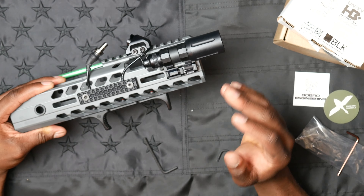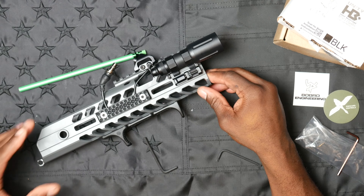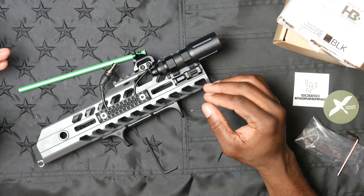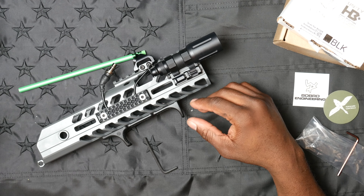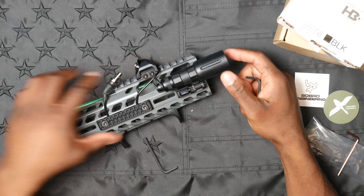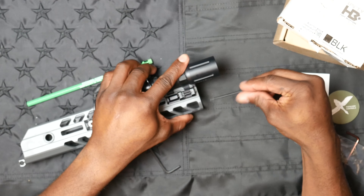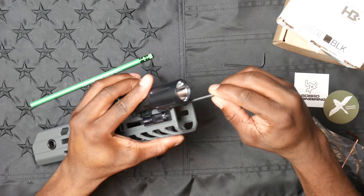Once it's on there it's pretty much on there. Bobro makes really, really good stuff, especially when it comes to mounts. I've used their mounts primarily on my Trijicon and love it — probably the best mount I've got. Bobro really does have true return-to-zero technology. If you pop one of their mounts off, it's pretty much in the same position when you put it back on. I'll lean this up against the rail and tighten it down with the Allen key.